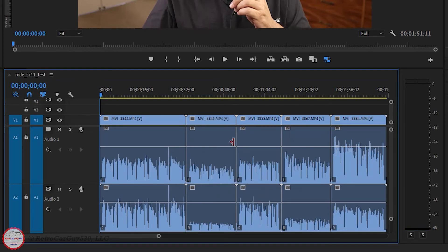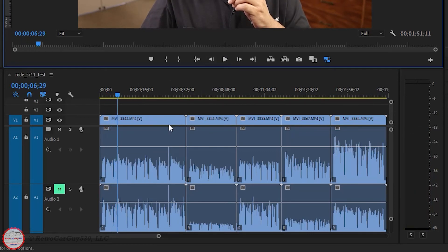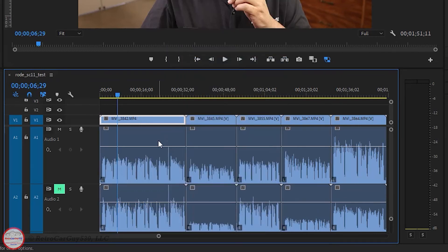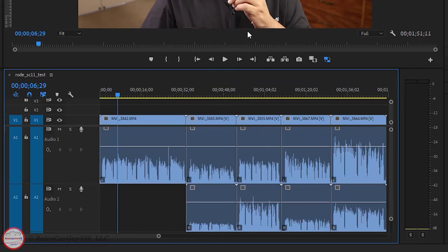Each clip is now mono — even on the left and right side. If you mute one and begin playback, you can see that the left and right are balanced and coming from the unmuted one. If you want to edit these, you can modify a segment, unlink them, and then remove one — so you wouldn't need to mute at that point. You can simply select which particular audio clip you wish to use while editing your video.